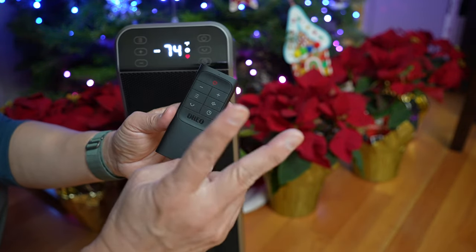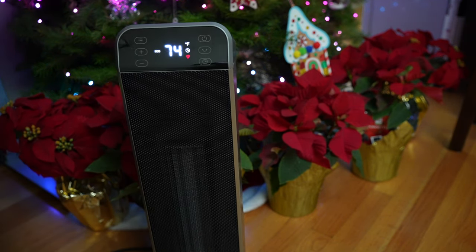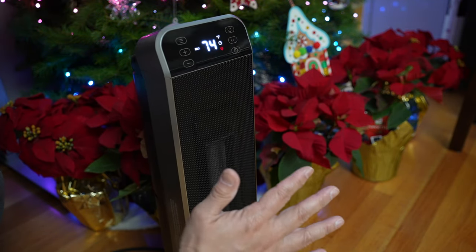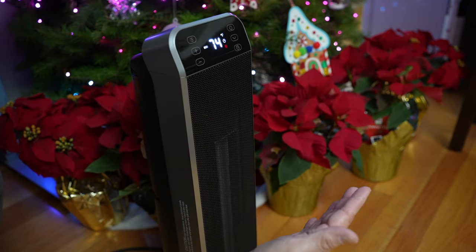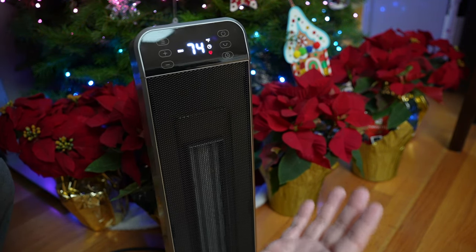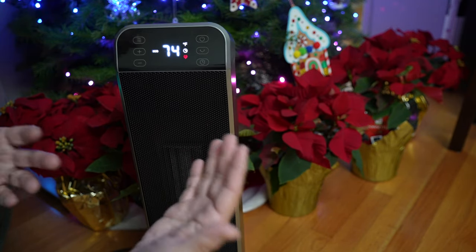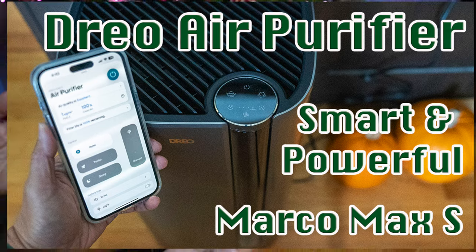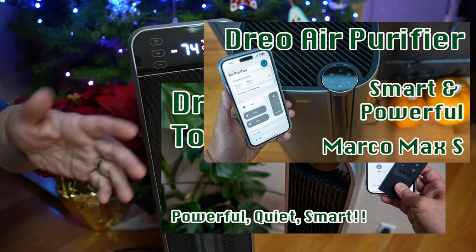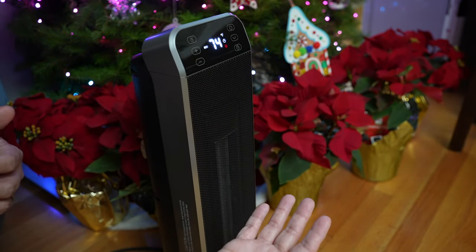Two things make this Dreo space heater a favorite for me. First, it's how quickly it warms up the space — the ceramic heating element heats up very quickly in just a couple of seconds and I can feel the heat immediately. The fan kicks in and oscillates to spread the heat around the room very effectively. Second, it's how quietly it operates. Just like Dreo's tower fan and air purifiers that I've reviewed before — I'll put links to those videos in the description — the fans on these heaters run at just about 40 decibels or below.